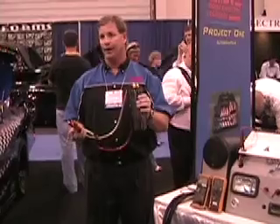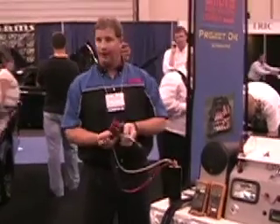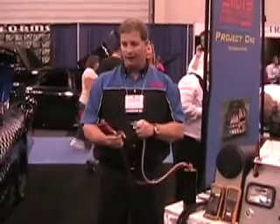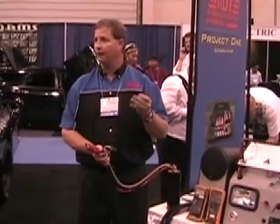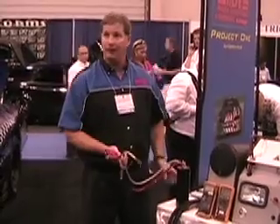12 volts - not going to hurt you. Now, if you have a wedding ring on and you short it out, you're going to smoke your ring, your wife's going to be ticked, and you're going to have a burn on your finger. Other than that, it's 12 volts - it's not going to hurt you.